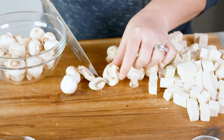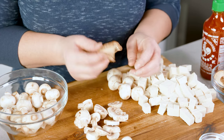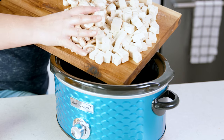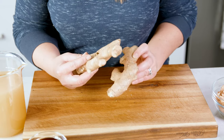Next up, grab yourself about 8 ounces of mushrooms and go ahead and slice those into fairly thick strips. Use your favorite type of mushroom — another really fun one is using shiitake mushrooms. Whatever mushroom you use, go ahead and get those sliced up and add them into the slow cooker.